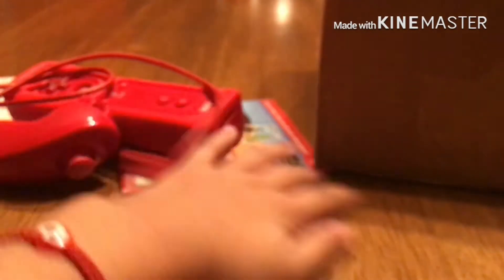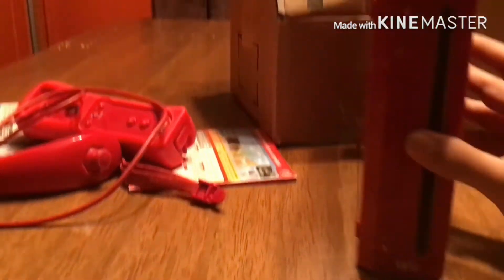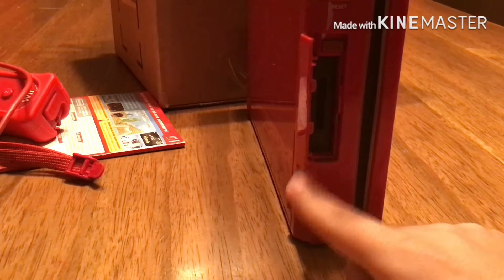I'll put the Wii remote back in its jacket because I need it inside. Now let's show the actual console. I have to be very delicate with this as I don't want to break it — I'd be paying for it if I did. Look at this glossy red finish. Here's the power button. I'm just going to be setting it up but not turning it on. And here's the eject button to get the disc out.